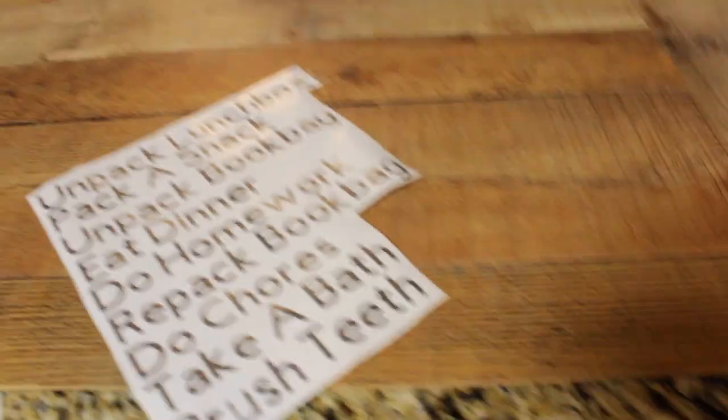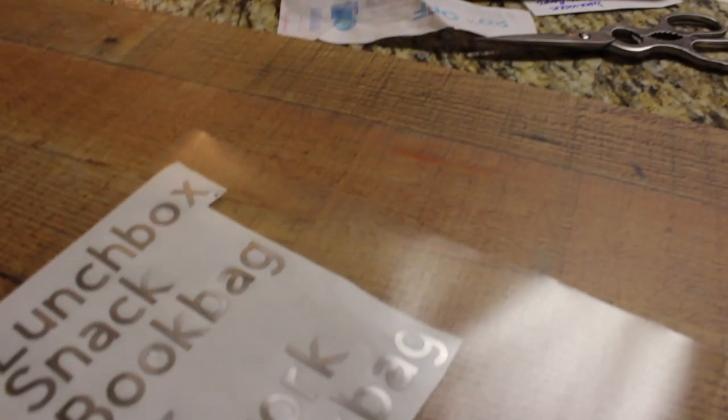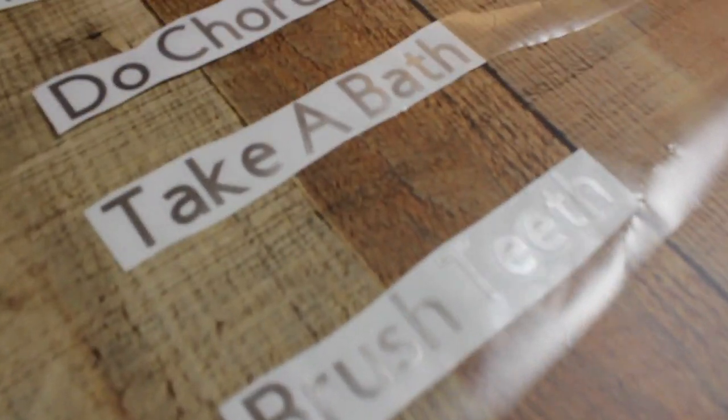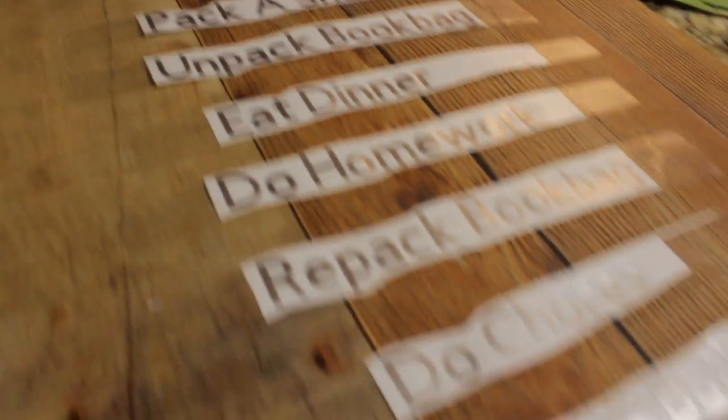Once you print them out you just weed them and then you have them all ready. Then we're gonna need to put on that clear transfer tape, which is what you see here — that just helps us keep the letters in place while we're moving them. You want to use the little spatula to press them down so they come off easily, then cut them apart and just position them wherever you want. Definitely don't take them off their backing yet, because until you have them all printed out you don't really know how much space you need.